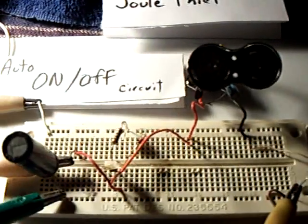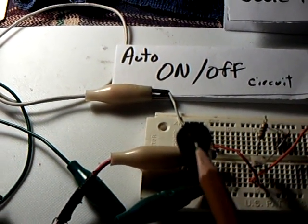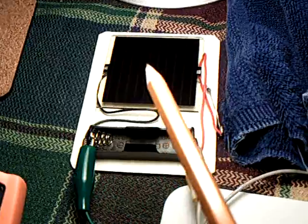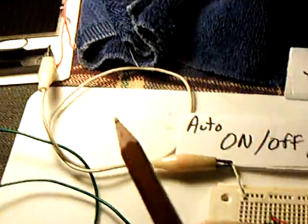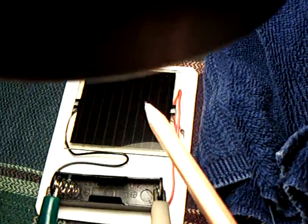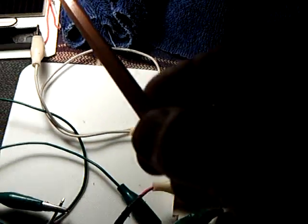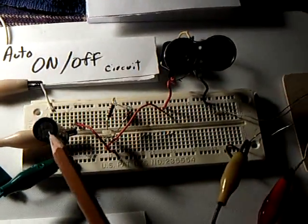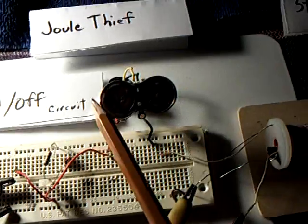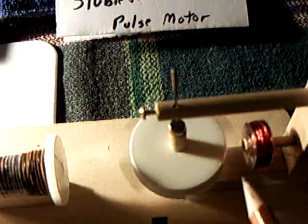It's in series with an extra power boost coming over here from a super capacitor that is being charged by a solar cell from this lamp right here in my house. This circuit here is an on-off circuit. When there's light here, it's charging the super capacitor. When the light gets turned off, the energy in the super capacitor feeds through the jewel thief and adds extra power to the stubble fuel coil.